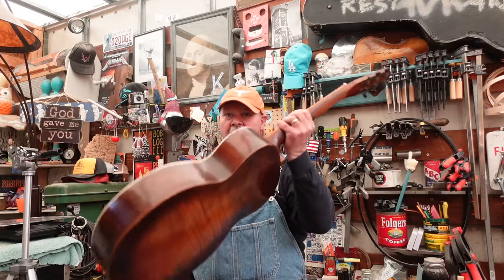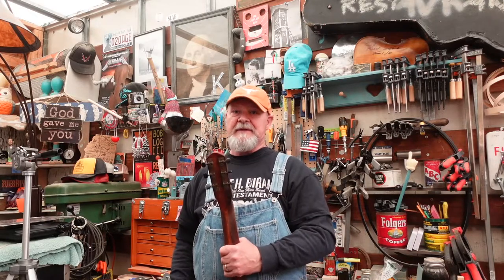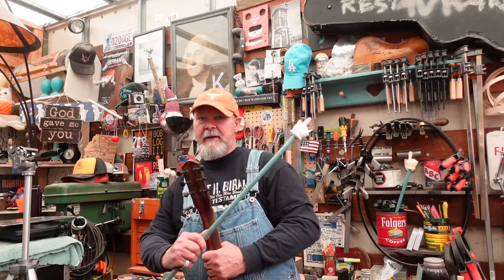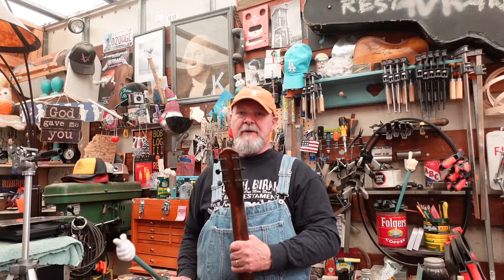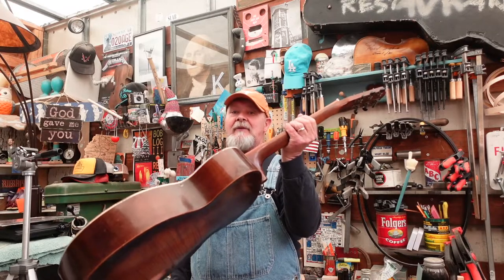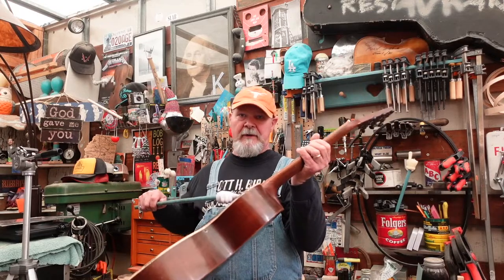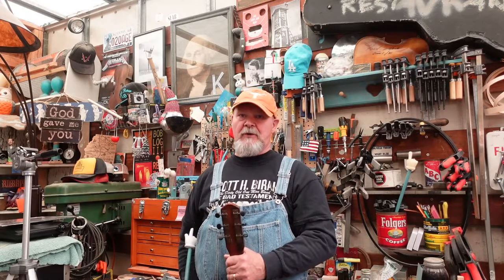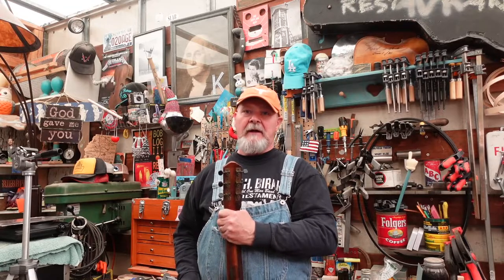We are going to pop the neck off this guitar using said scrapper-atus. If this is the first episode you've seen, stop and back up and click that link popping up there to catch up through all these painful episodes that bring us to this. Because if you don't understand this, the level at which you will screw up your guitar will be far beyond what we're going to do to this one today.